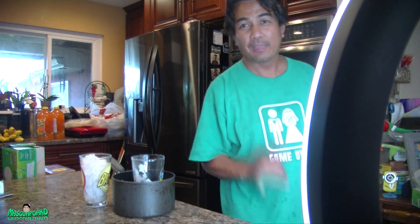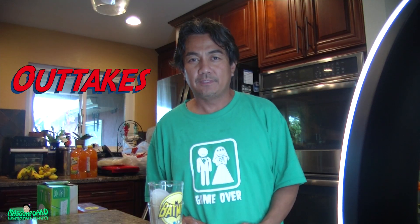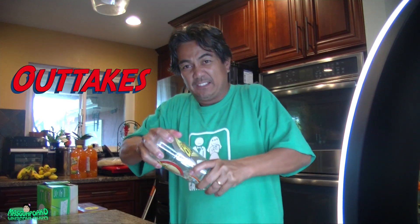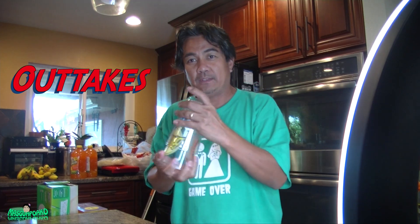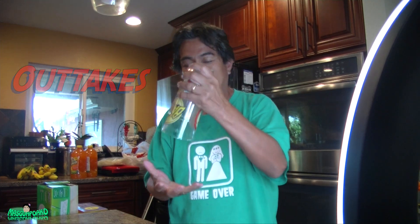Hey everybody, I have here a cup that's stuck. Even my 15-inch pythons can't pry it out — it's really stuck and won't come off. So I'm going to show you how to separate a glass.